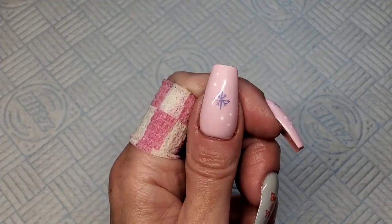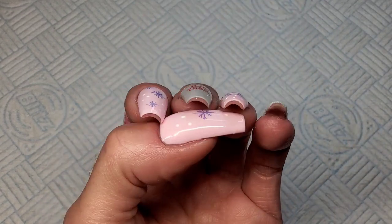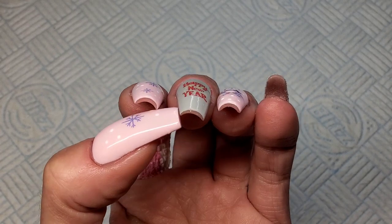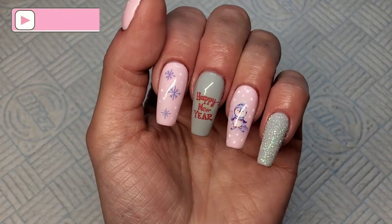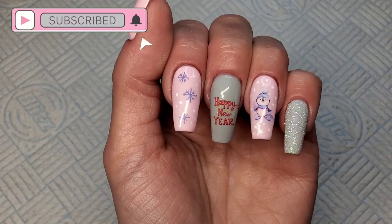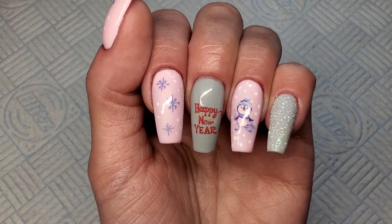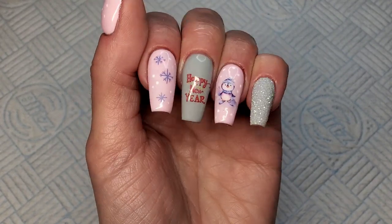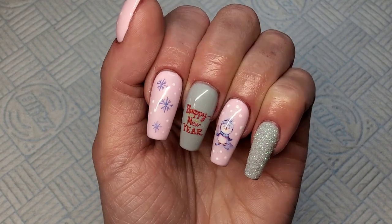There we go — how quick and easy were they! It's not really about the design today, it was more just showing you that technique of popping the tips off. Look at the shape — they're a nice thickness, they've got a nice apex. I think they turned out perfect. I really like the length. Anyway guys, that is it for today — happy new year! Please remember to give the video a thumbs up, subscribe if you're not already, and hopefully I'll see you in my next one. Take care, bye!